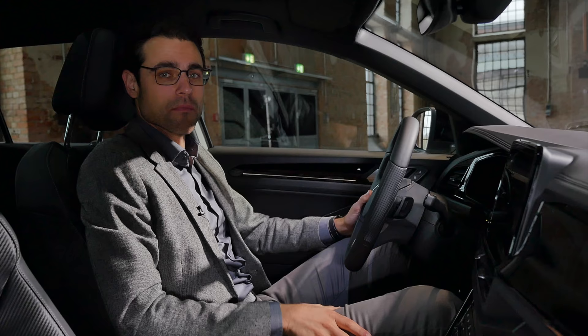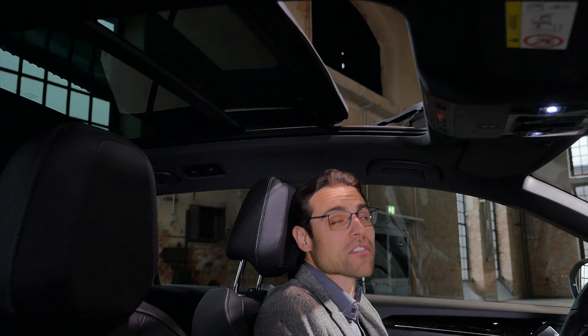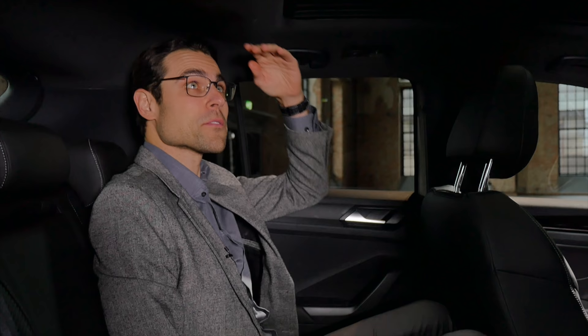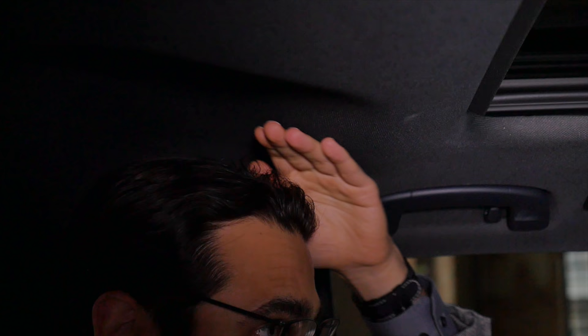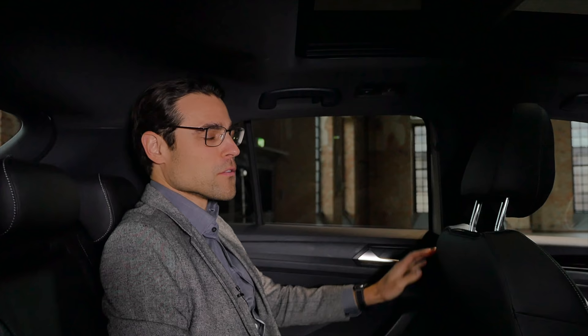This vehicle is equipped with an optional panoramic roof, which does cost some headroom, but it's still okay for tall people in the front. You can open it — it's a nice feature that lets in a lot of light and sun, with quite a wide opening. In the rear, the headroom difference is noticeable, though there is a slight step and then space for your head. If you're very tall in the rear, you should consider skipping the panoramic roof.